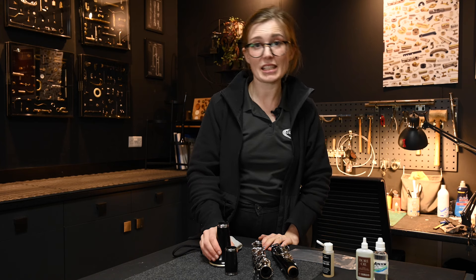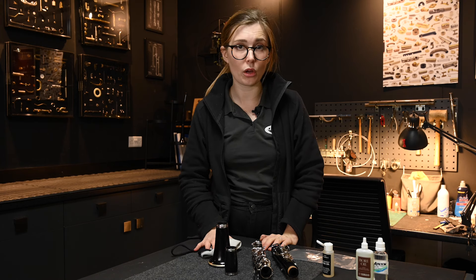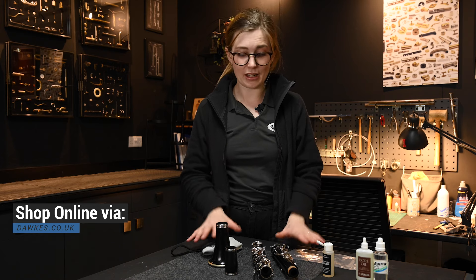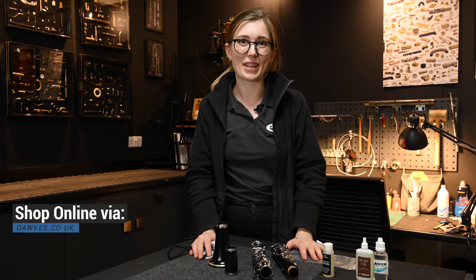Generally it's an easy thing to do and something you can do at home. Just make sure you follow these little tips and tricks. All these products are available from docs.co.dk. Thanks for watching.